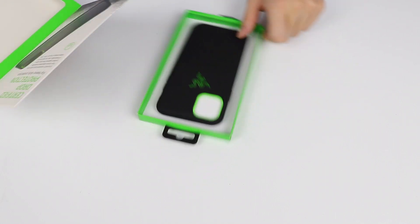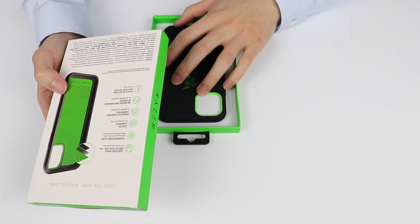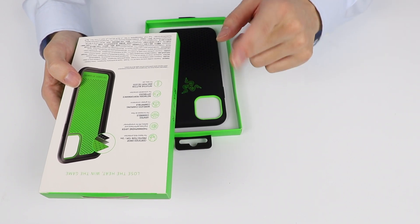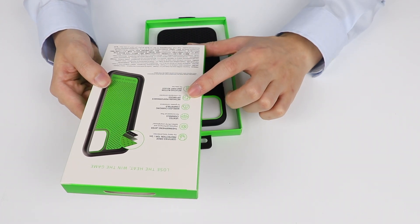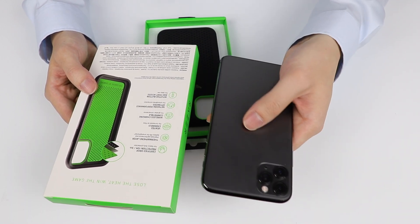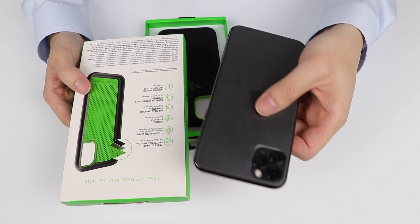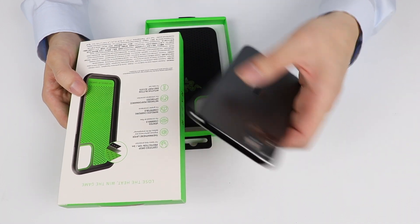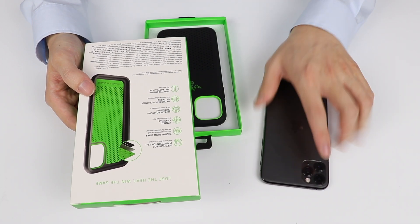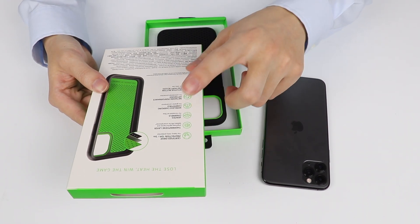This is wireless charging compatible, so you can actually do wireless charging with this case on — so Razer, thanks for that. An Apple fanboy like me appreciates that effort. Network performance is optimized for unhindered connection apparently, which is exactly the problem I'm having right now. If someone can tell me what the issue is with this phone not connecting to LTE or Wi-Fi, let me know in the comments — I've tried resetting it, turning it on and off, and nothing seems to work.